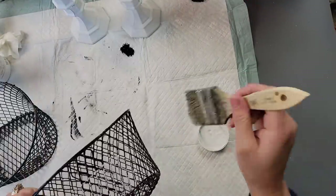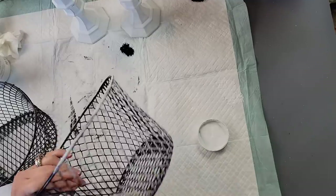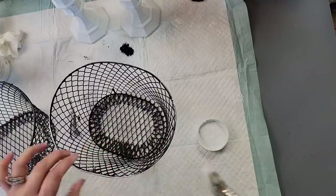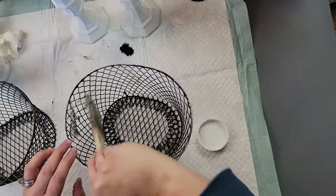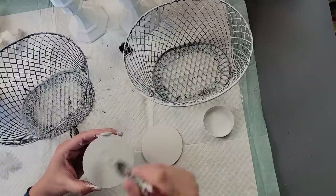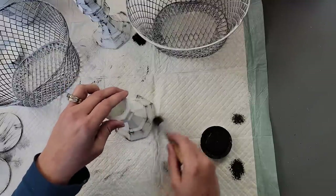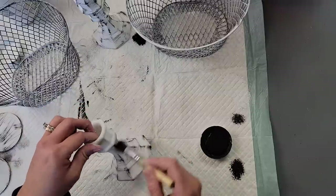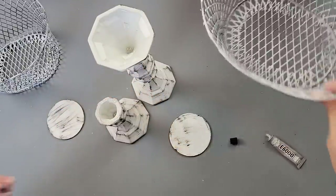I painted the candlesticks white, then while they were drying I used a chip brush from Dollar Tree to dry brush the baskets — I wanted them mainly white but with bits of black showing through for that distressed look. Then I did a light coat of white over two of the wood rounds, followed by going over the candlesticks with black distressing, and distressed the wood pieces as well. Again, skip the distressing if it's not your style.